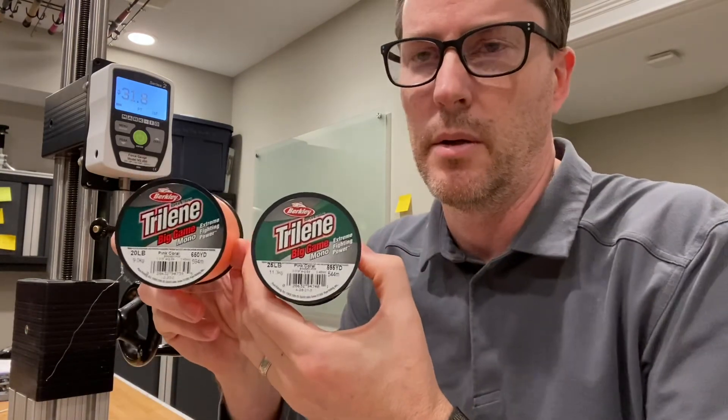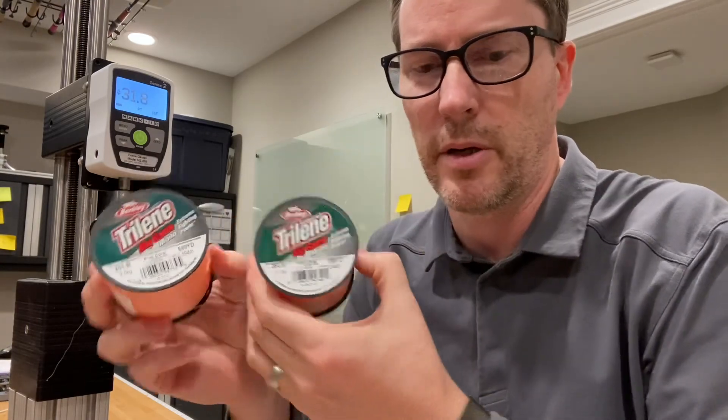I'm not sure why Berkley would do that — anyone's guess — but there you go.